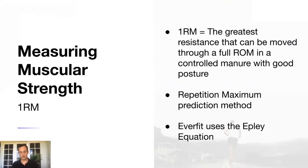Something foundational to consider before creating an exercise program is how do you measure muscular strength — how do you predict and create a value to use when building an eight-week or twelve-week training program? You've probably heard of the term one repetition maximum. One RM is the greatest resistance that can be moved through a full range of motion in a controlled manner with good posture.